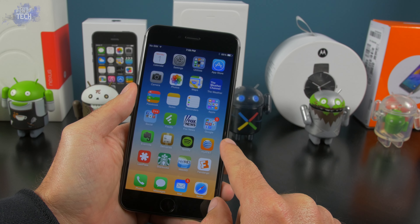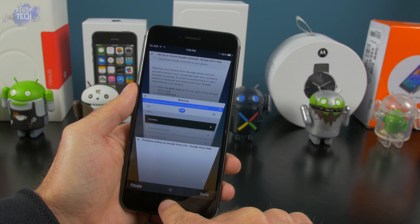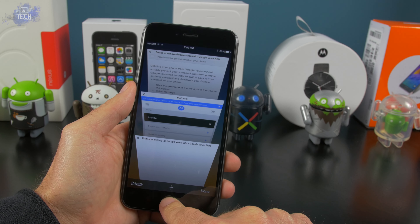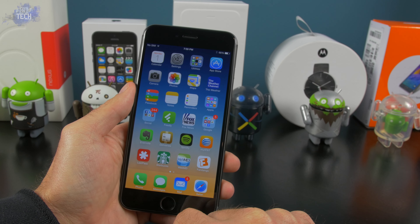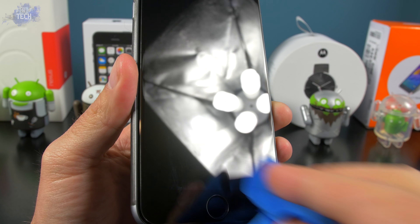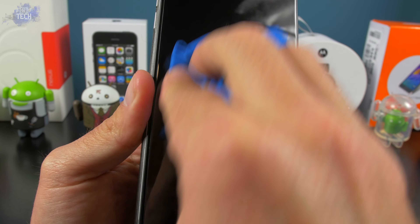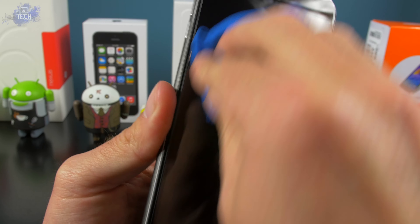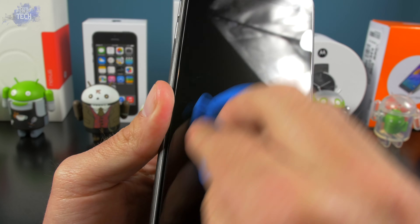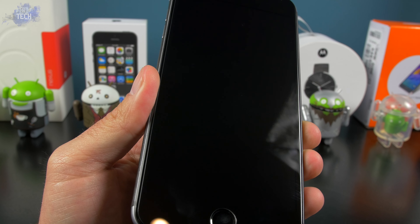Touchscreen sensitivity is another key point to cover, and you're not gonna find any complaints from me — everything is just as responsive as not having anything covering your display. Thanks to that five times oleophobic coating, your finger will glide on this thing effortlessly. On top of that, they've also added an anti-fingerprint coating which works well in the sense that smudges are easily wiped off. I've noticed fewer smudges and smears on my display with the use of this screen protector, so it definitely does help.